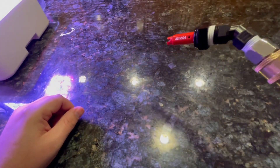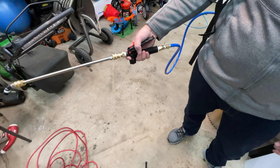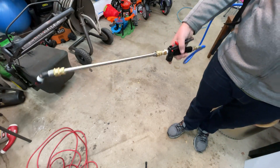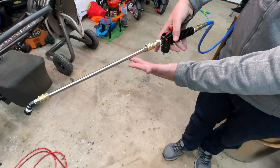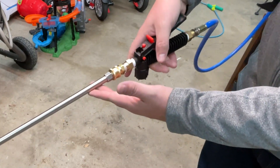Now that it's all together, let's see how it performs. The first thing I notice is how much heavier this setup is. In fact, it is so heavy that the center of gravity has moved about 6 inches forward on the wand. For this style handle, it means that the wand falls forward, forcing the trigger to press into the palm of your hand, which activates the pump.